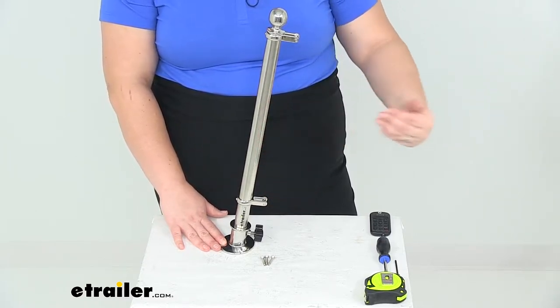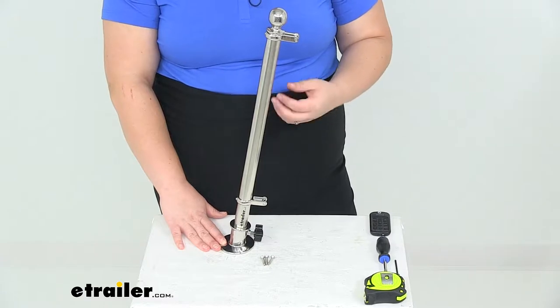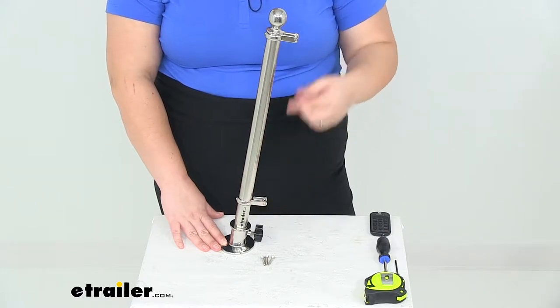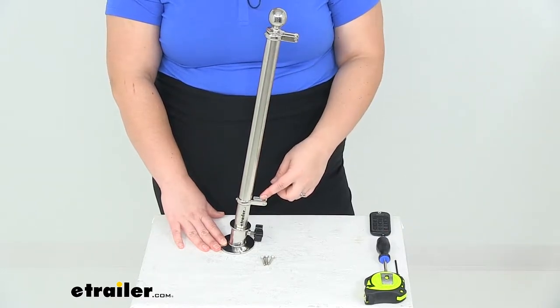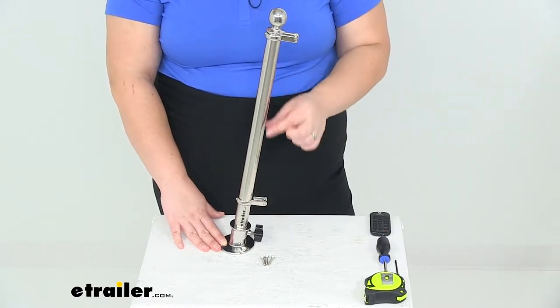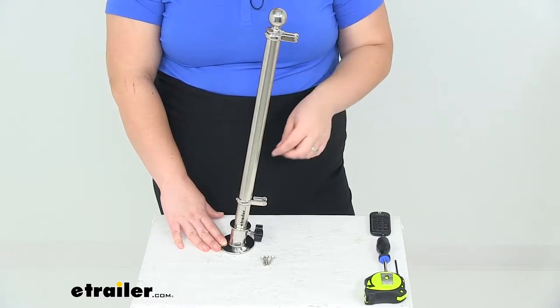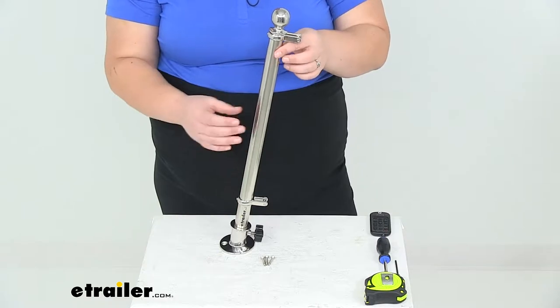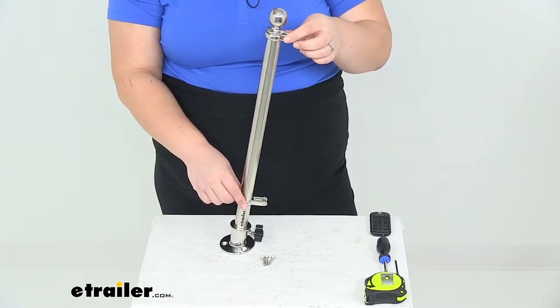You want that to be kind of trailing in the wind so it doesn't get tangled up. The nice thing about this is that it does come with clips that allow you to keep the flag taut, so you don't have to worry about it getting scrunched up and twisted around. We can adjust that to make sure it's nice and snug for our flag.